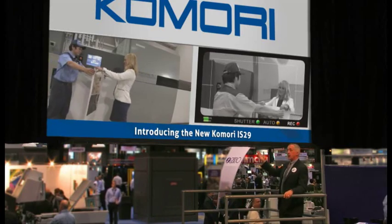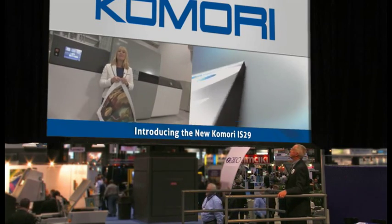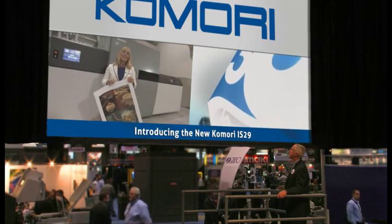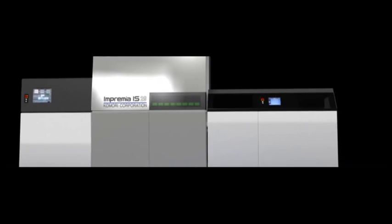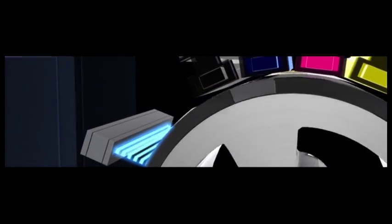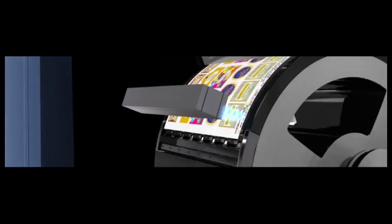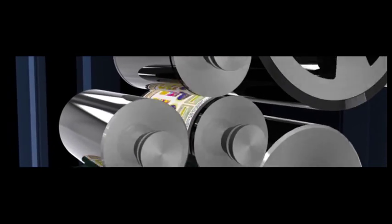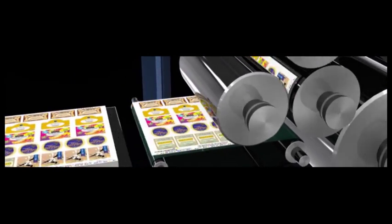That just about wraps up our demo. You get the high print quality, reliability, and versatility that Komori's built their reputation on for nine decades. That concludes our presentation on the new Komori Imprimia IS-29 sheet-fed inkjet UV digital printing machine — a first-of-its-kind device providing outstanding print quality, operational versatility, and the reliability you've come to expect from Komori. But this is really just the beginning. Future R&D will add the ability for more colors, double coaters, additional substrates, and a host of additional features — all part of Komori's philosophy of exceeding customer expectations.